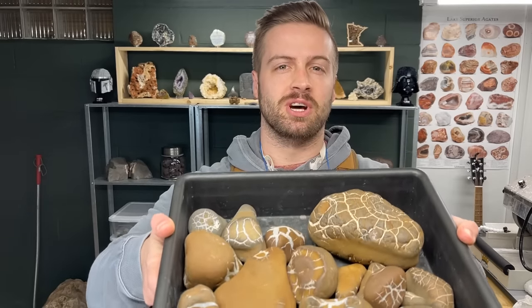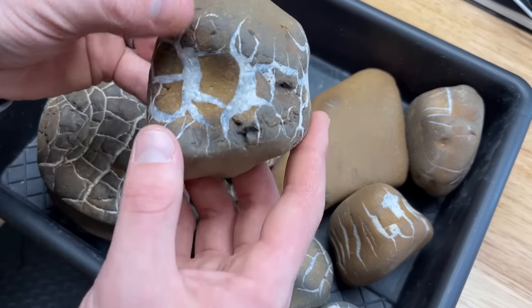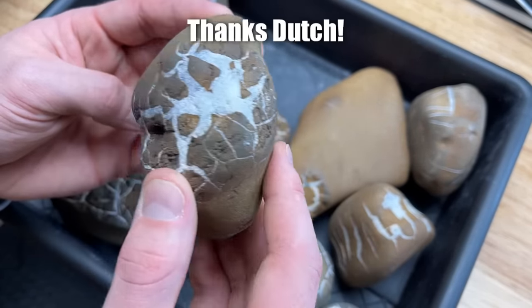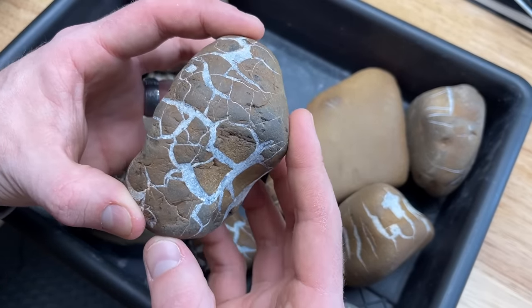Here in this tub we have a bunch of lightning stones and we're going to cut them open. A lightning stone is actually just a nickname for a septarian. These are from Michigan and they were sent to us by Dutch so we could cut them open and find even more beautiful details inside.